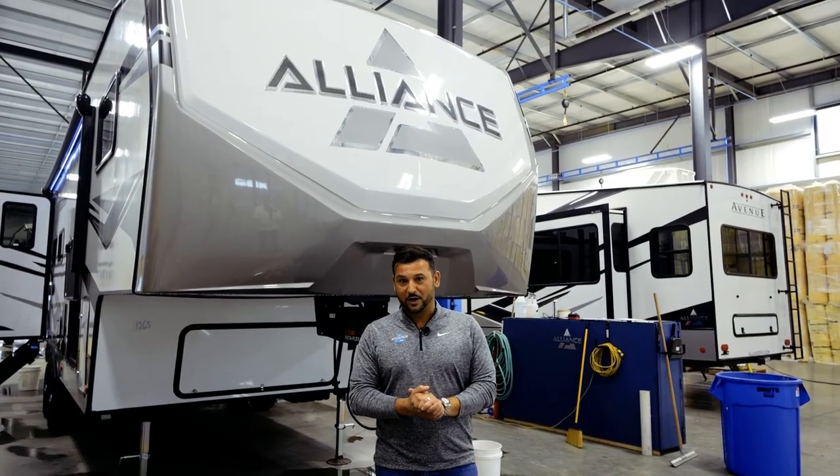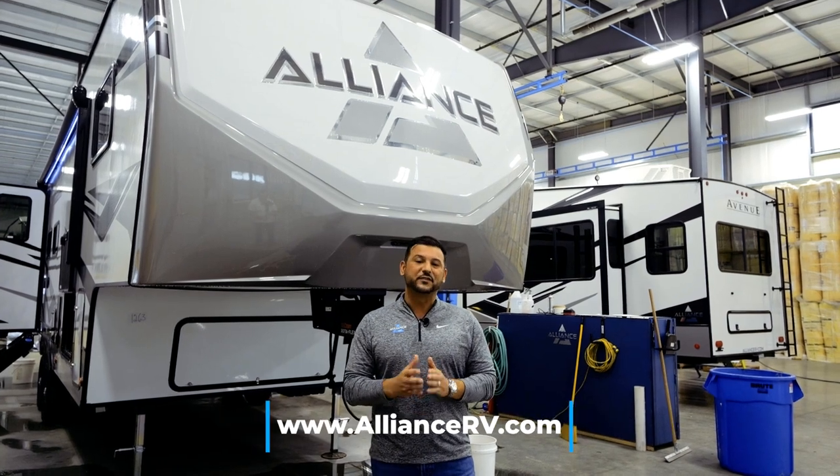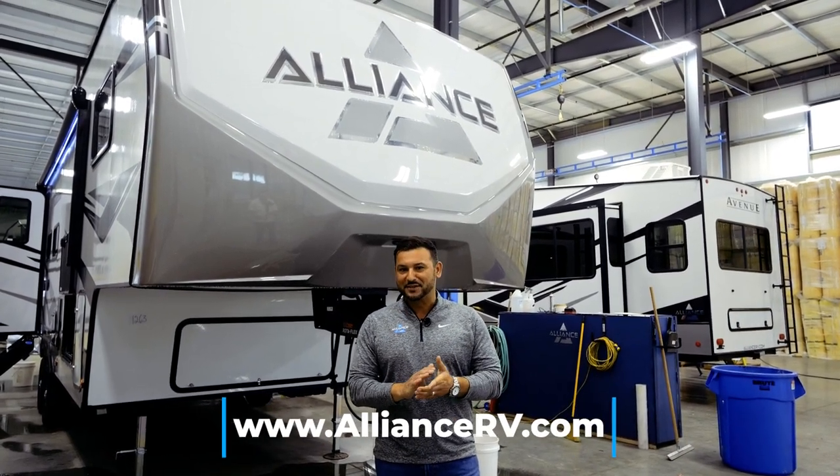Thanks so much for watching. For additional information on the Avenue and Avenue All Access series products, please visit our website at AllianceRV.com. Safe travels.